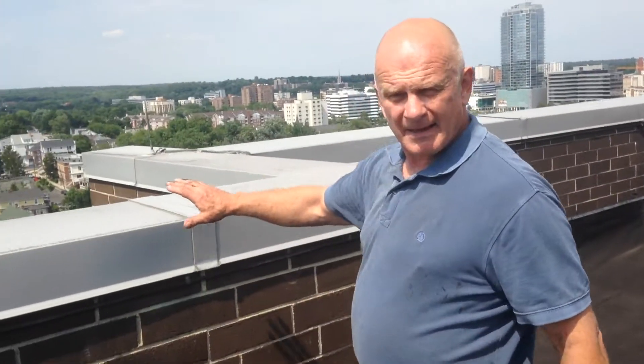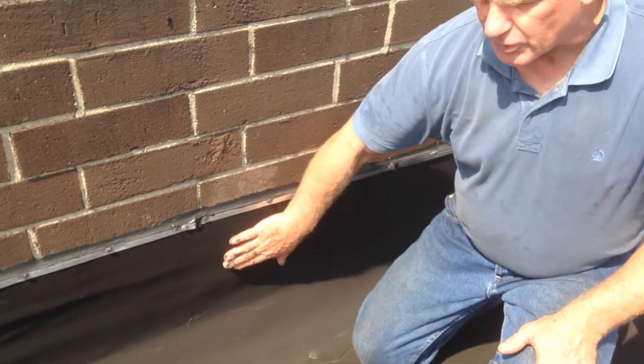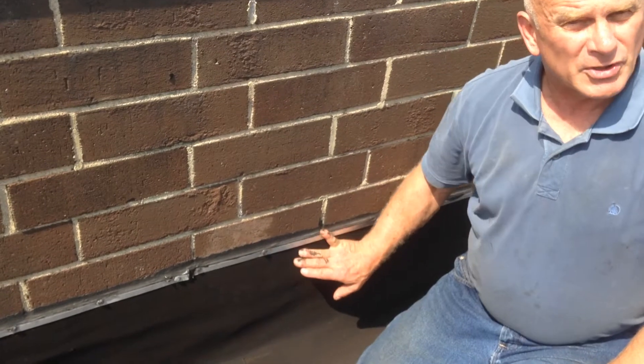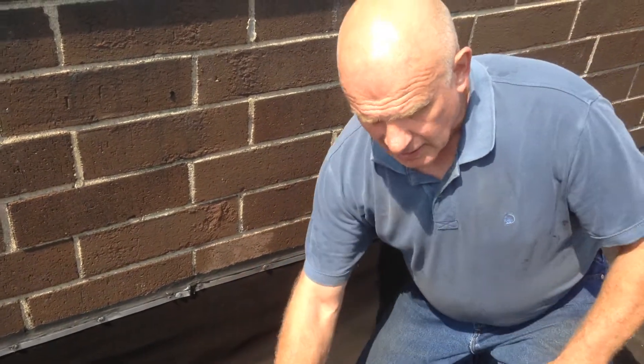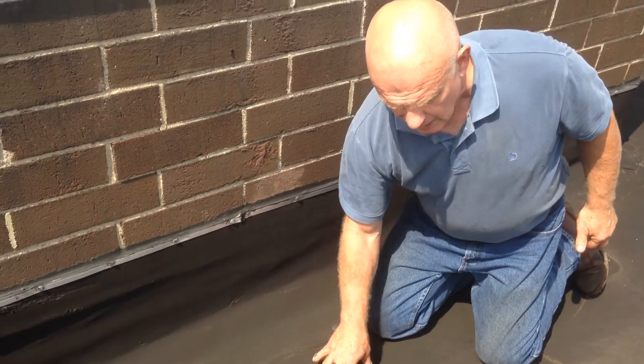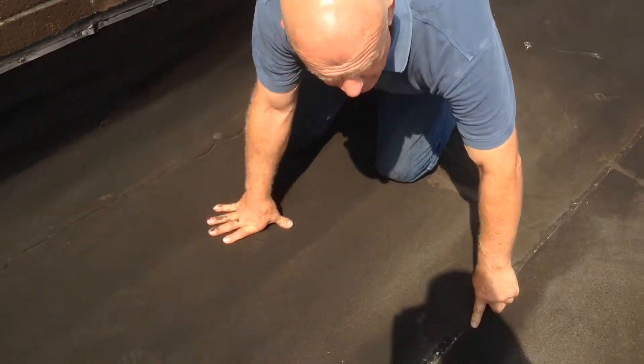The cap is very good — excellent. The way they attached this to the wall is very good; we don't have to redo that. The material they used is modified bitumen Torchdown. They did excellent seam work. You see the seams? Nothing wrong with the seams.